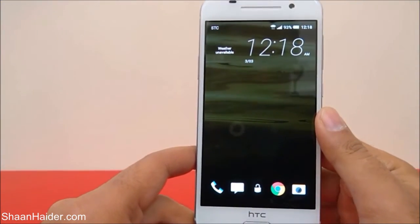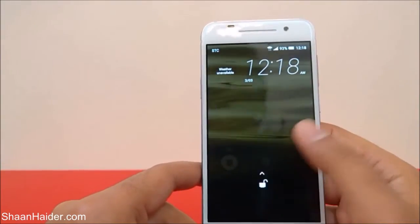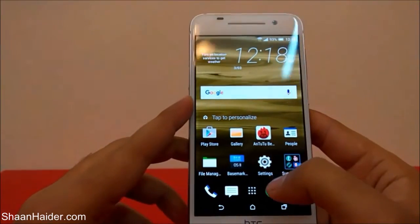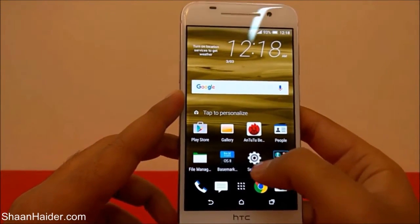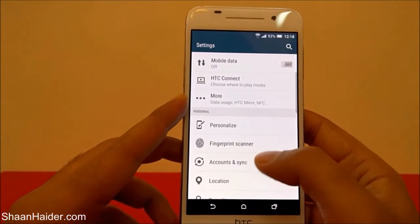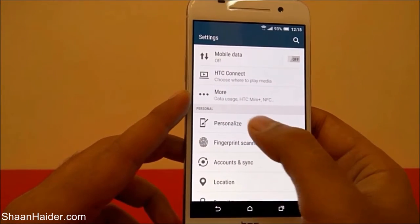If I just touch on it, you can see it's not working — it's not unlocking the device. So we need to set up the fingerprint scanner first. To do this, you need to go to Settings, so just tap on it.